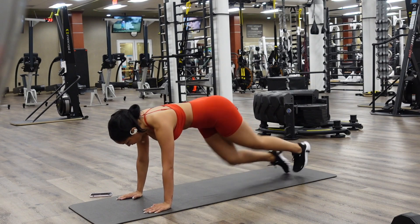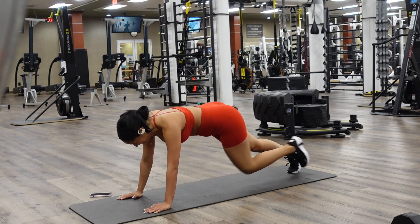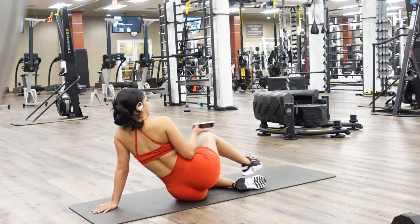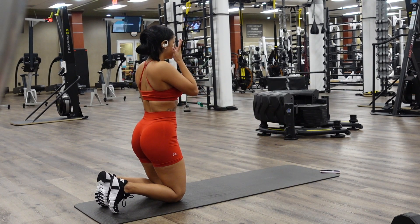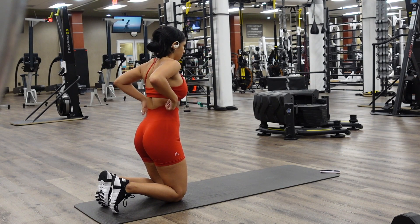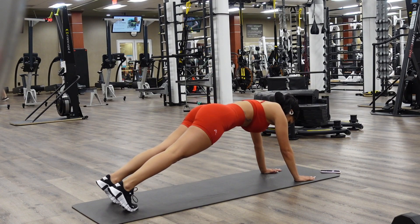For those wondering where my two-piece is from, it is from Honor Active — I believe the Effortless collection. It's whatever collection that is — red. I'm a small in the shorts and a medium in the bra. I was almost chilling after every single one. I had a super intense glute day, so I'm moving a little slow throughout this circuit.